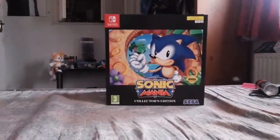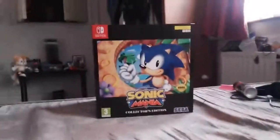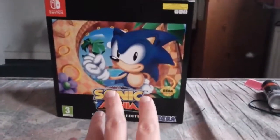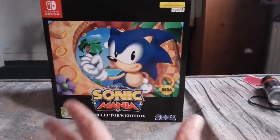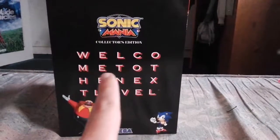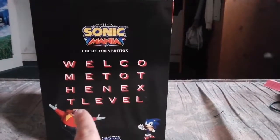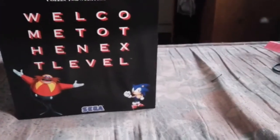So the box — quite a big box actually. This is the front; as you can see you have some classic artwork of the game that looks amazing. On the side you have this cool message that reads 'Welcome to the Next Level,' and you have Dr. Robotnik underneath and Sonic.